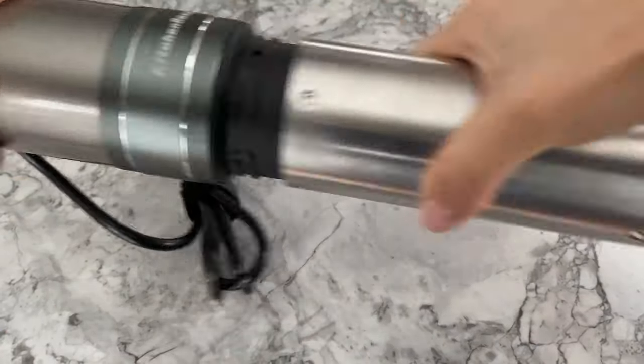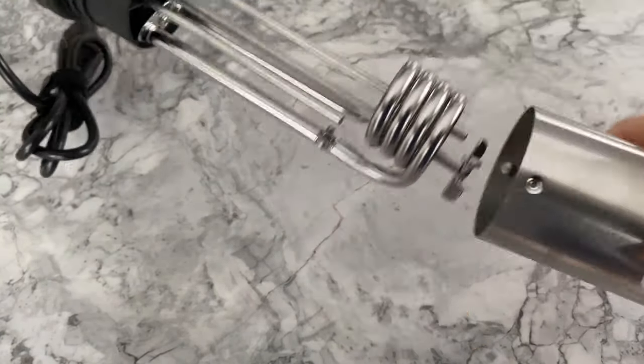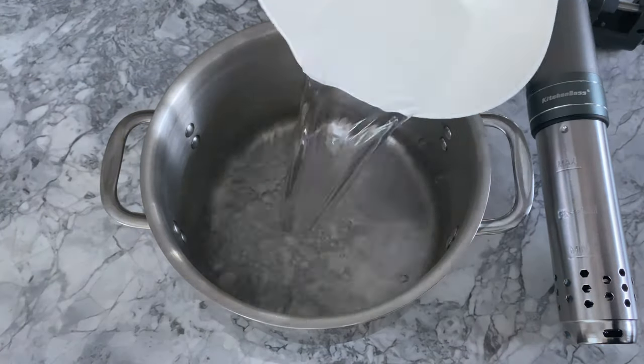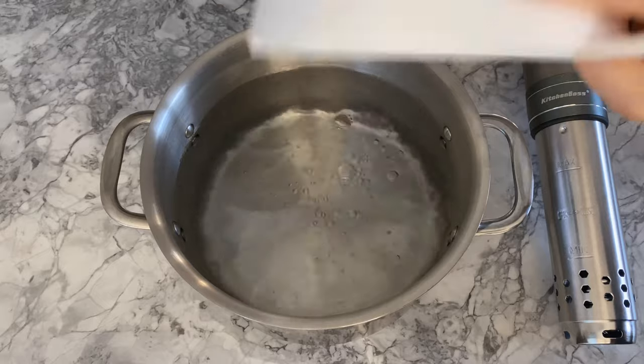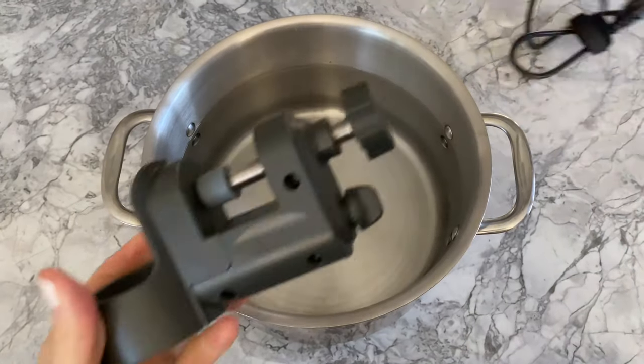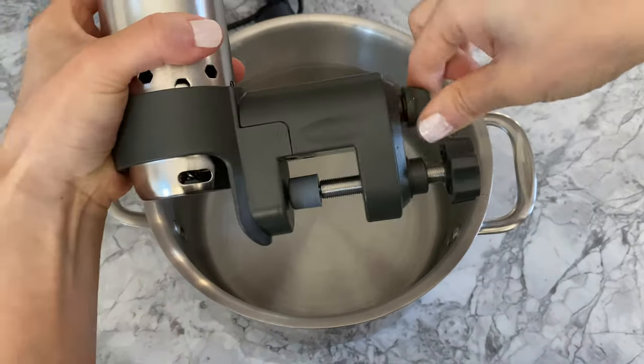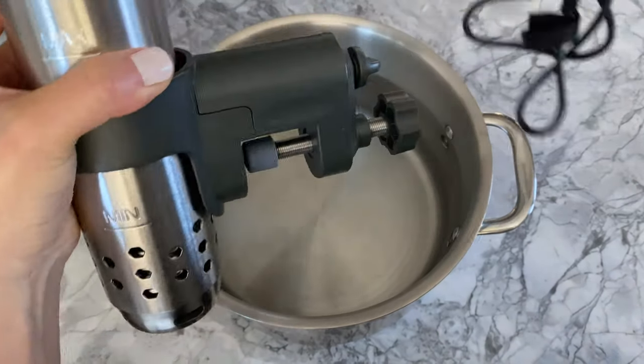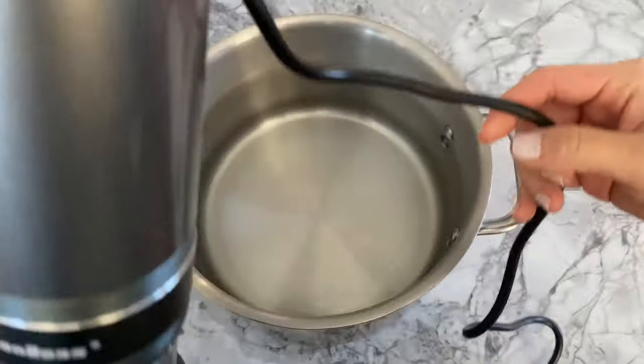The device is also simple to clean, as the submersible bottom easily twists open and closed. I don't own one of those dedicated sous vide cooking containers — I may consider purchasing one down the line — but today I'm going to improvise and use my stainless steel pot. I poured 16 cups of water into the pot. To ensure the sous vide cooker doesn't swim around aimlessly, I slipped it into the clamper, twisted the upper knob to lock the gadget in place, then affixed it to the side of the pot by tightening the knob below.